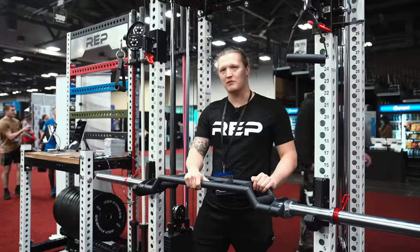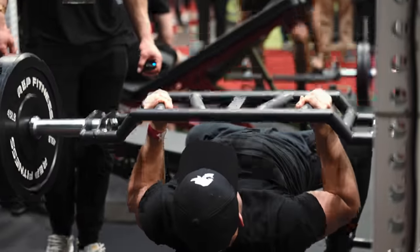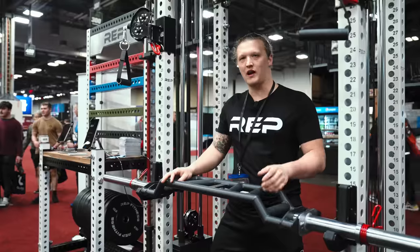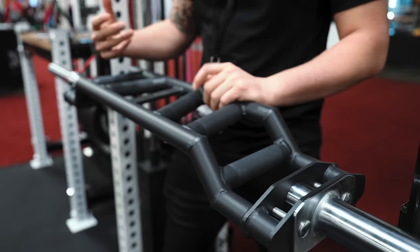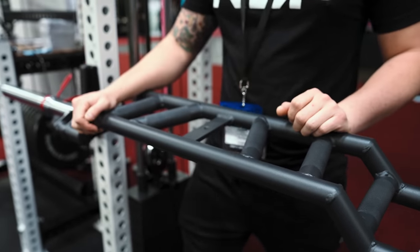So this is the Camber Swiss Bar. This would be a great tool to vary your training. You can use it for bench press, shoulder press, rows, all sorts of stuff. It's great because it lets you focus on wrist stability and takes a lot of that strain off your shoulders. We have six grips which gives you three different positions, and the inner ones are angled just so it feels a little bit more natural with your body.